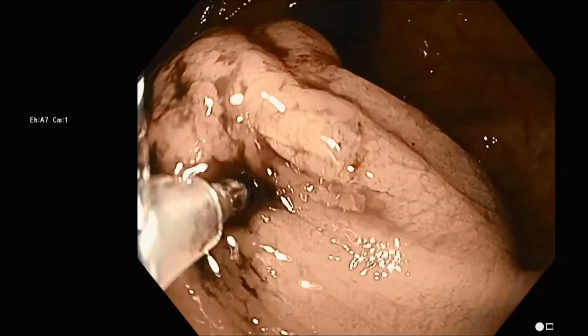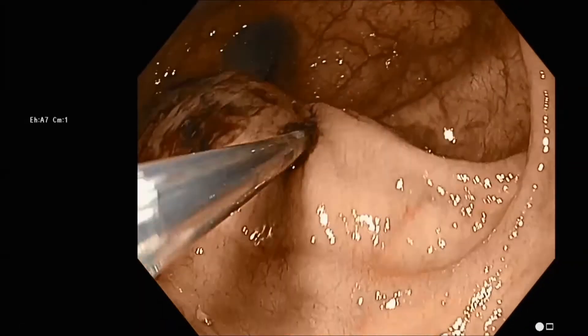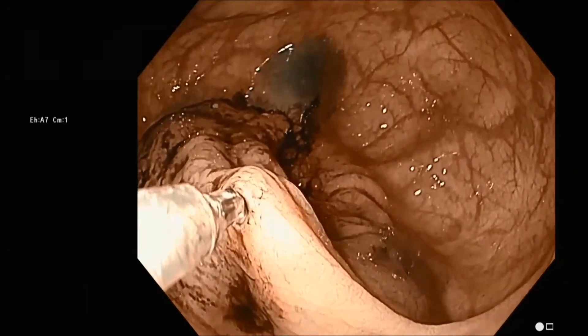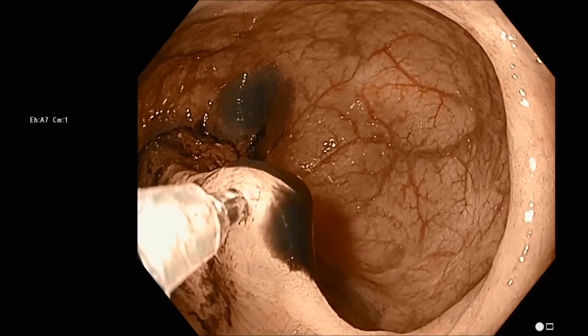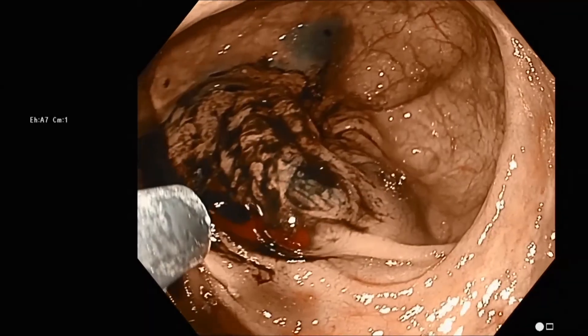Here you can see the needle is not quite deep enough, so we'll try poking again. We'd like to see maybe half or more of the needle through the mucosa, and then the key thing is to lift up toward the lumen, see the shape of the needle, and then make the injection. This is the direct technique.